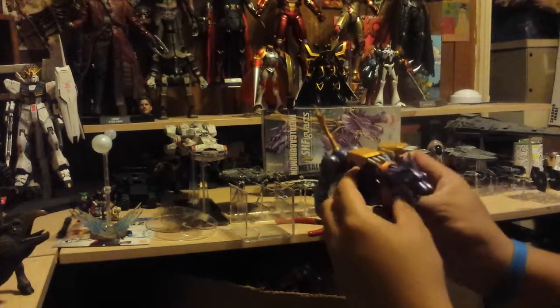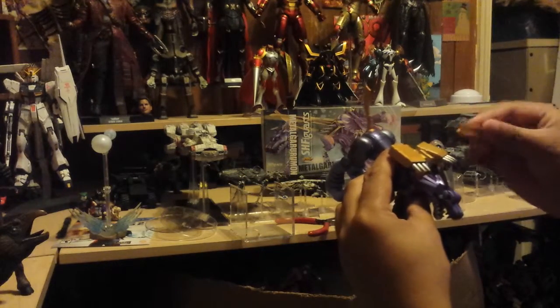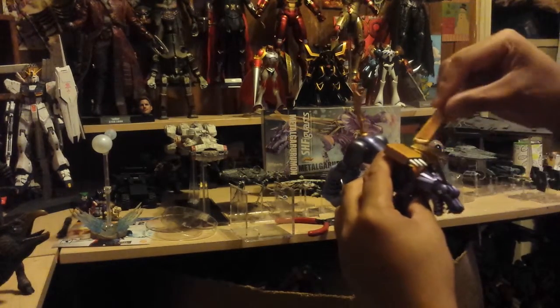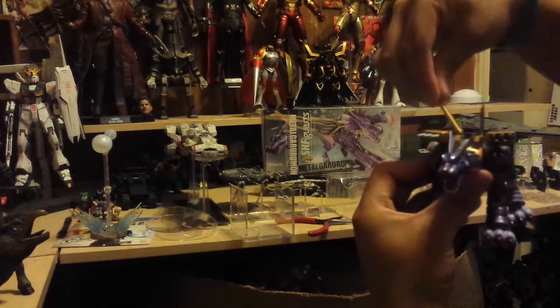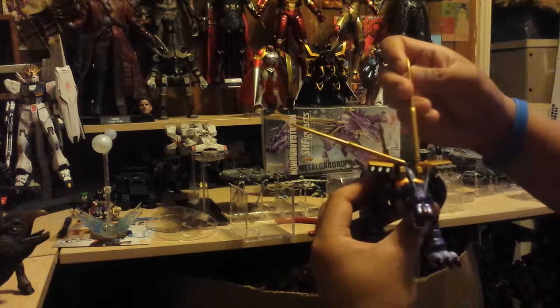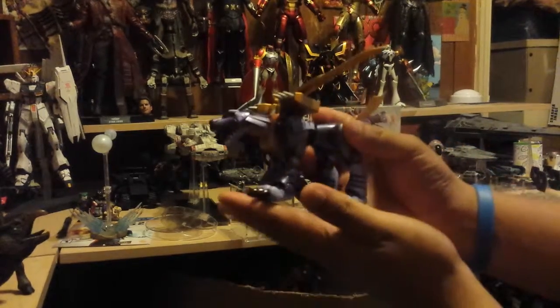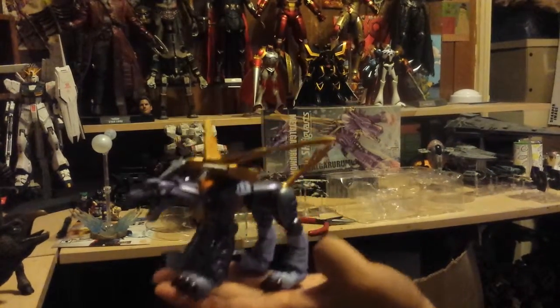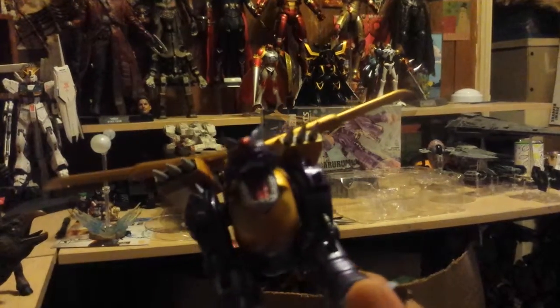Let's see if we put the wings on — I'm sure it doesn't matter which way. There are the normal wings. I might bring this to work and just put it on my desk; it looks awesome.